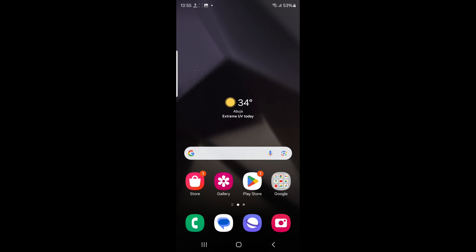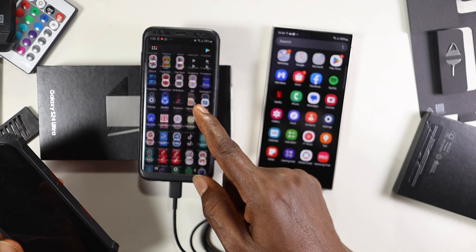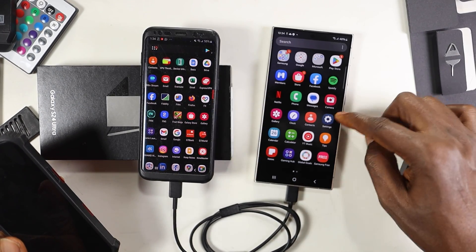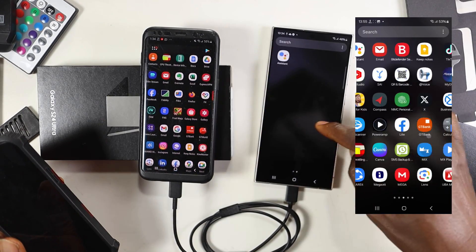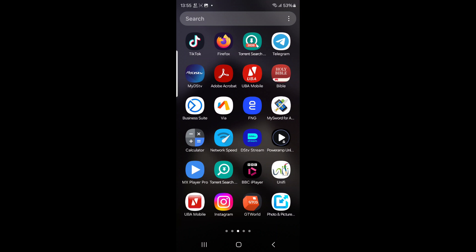When I told you that all the apps didn't come up initially on the S24 Ultra, that's because they weren't ready yet. Now that the whole thing has finished compressing and expanding, I have all my apps right here on the S24 Ultra. The next thing I'm going to do is open the apps to see whether they're all signed in.